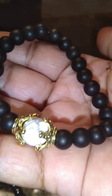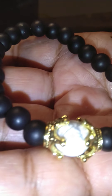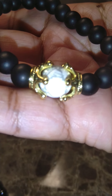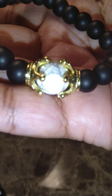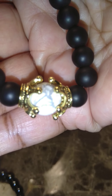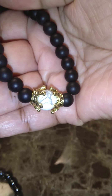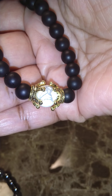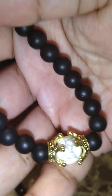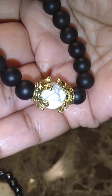So this one has solid beads here, and then of course the centerpiece is the white marble type. And then just your solid black beads. So that's cute — I like this one, it's nice.